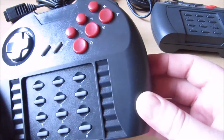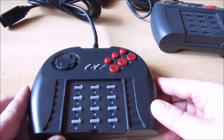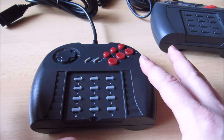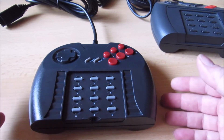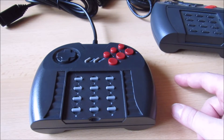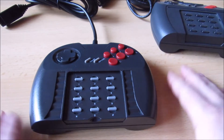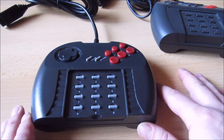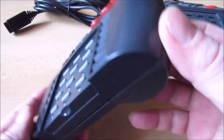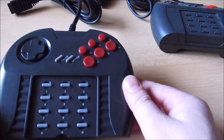Der einzige kleine Unterschied zum Original ist, dass es hier kein Atari-Logo gibt. Das Atari-Logo wurde aus rechtlichen Gründen nicht verwendet. Ansonsten darf man die Controller nachbauen, weil aufgrund der Jahre inzwischen der Schutz für das Gerät abgelaufen ist. Der Nachbau kommt aus den USA, kostet ungefähr 60 Dollar pro Stück, und kann man immer noch kaufen. Die einhellige Meinung der meisten ist, dass die Qualität richtig gut ist – der Nachbau ist wirklich gut gelungen.